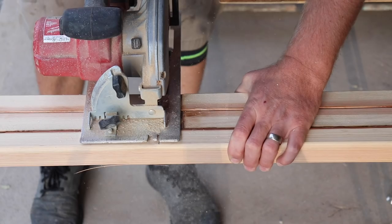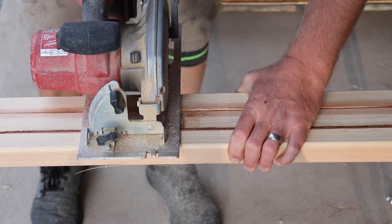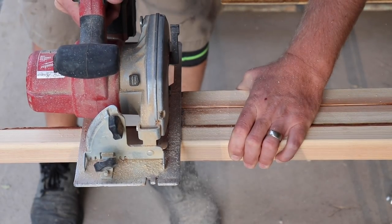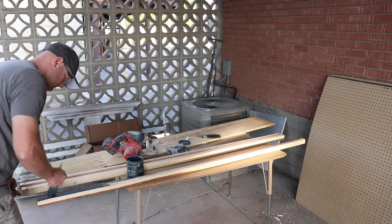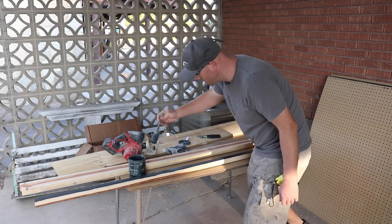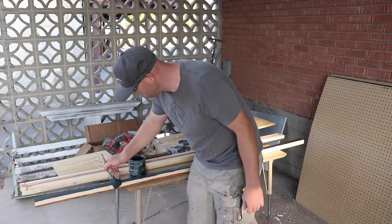We've got this big wall here that we're going to fill up with pegboard. We're going to frame out the pegboard so it makes it look less like pegboard and more like a picture frame sort of deal. I'm using DIY paint in old school. It'll match the shelving we made in the front room, and it'll look really good with white trim around it.